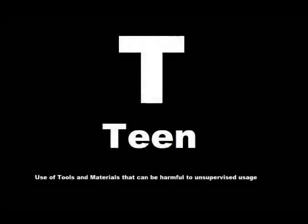The following program is rated T for teen for the use of tools and materials that can be harmful to unsupervised usage. Viewer discretion is advised.